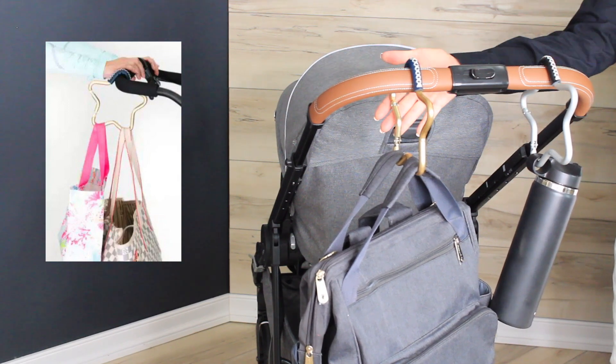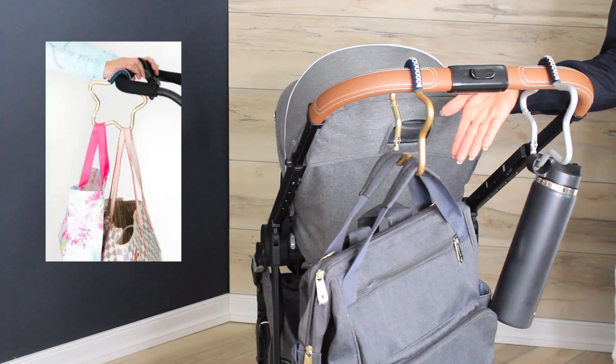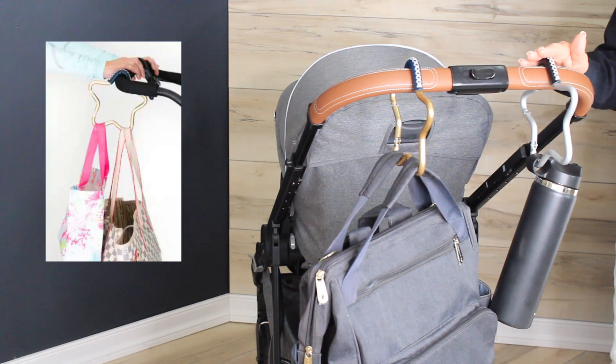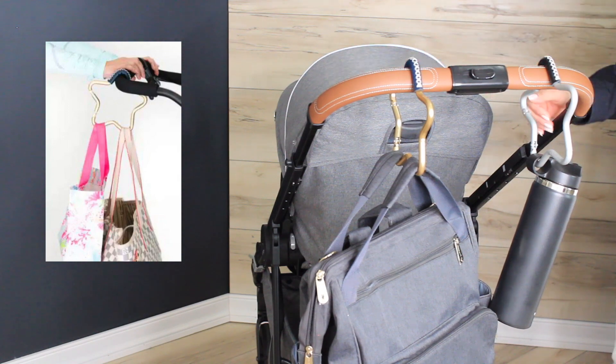The oversized design is super versatile, and can carry all types of bags, even those with wider handles, and can be used on stroller, cart, or luggage handles. Lightweight aluminum has a stylish leather grip to firmly hold your items in place.